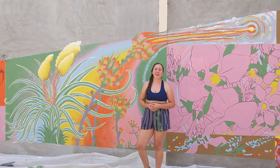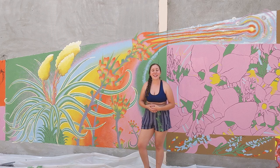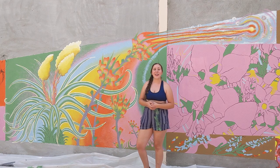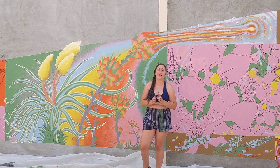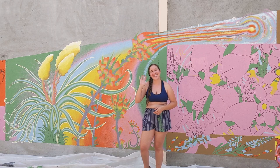Thank you all for having me. Thank you so much for following me on my artistic journey on this mural. I've gotten most of it done in the last five days. I still have a little ways to go, so I'll be back next week working on it. Thank you so much for watching — please like and subscribe, that would be so amazing. I hope you all have a wonderful weekend. Thanks for watching.